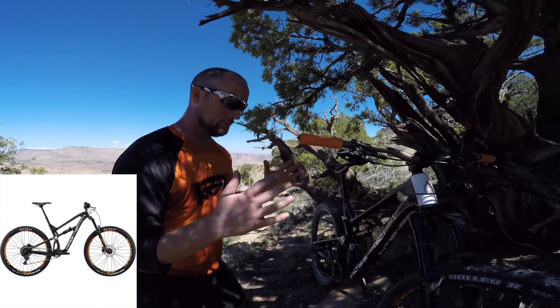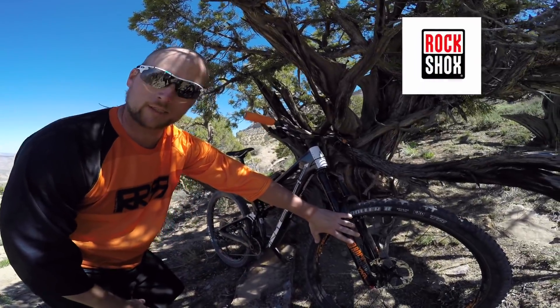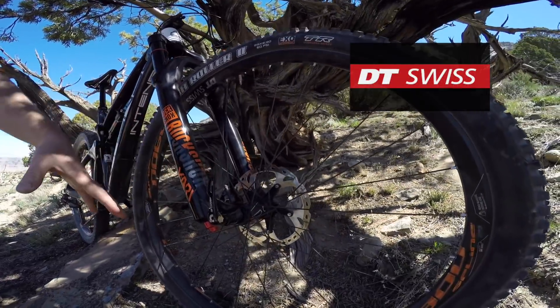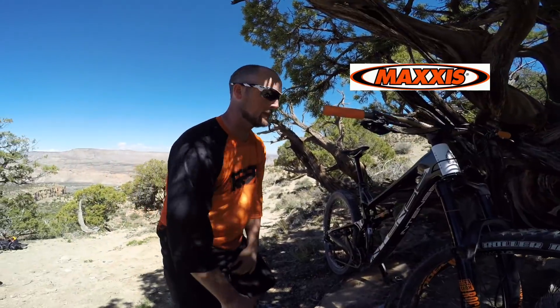This is the Carbine Expert build. It came with up front the RockShox Yari, so that's 160mm up front. DT Swiss hubs and rims, wrapped with Maxxis High Roller 2s — pretty awesome, really aggressive.